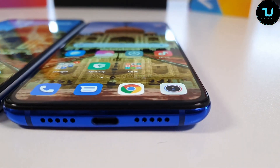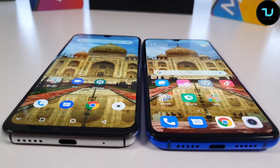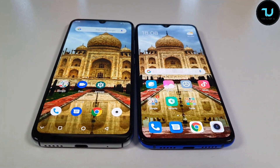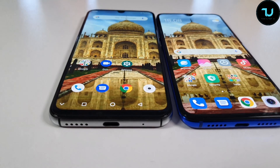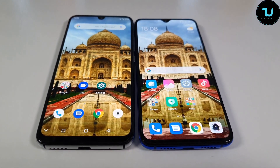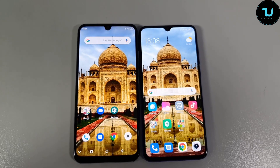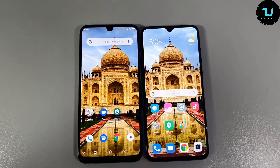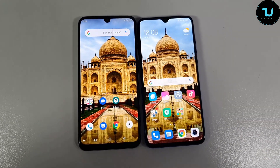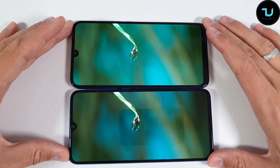Now for the screen comparison. Umidigi GX is on the left, Mi 9 Lite on the right. Both have really great viewing angles. The Umidigi GX brightness is impressive — it will outshine the Mi A3, Redmi Note 8, and other budget smartphones under $200 in terms of brightness. The Mi 9 Lite still has a slightly better overall display. Moving on to the YouTube comparison — Umidigi GX on top, Xiaomi on the bottom.